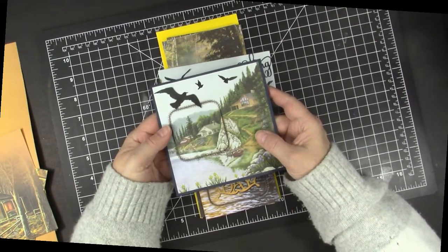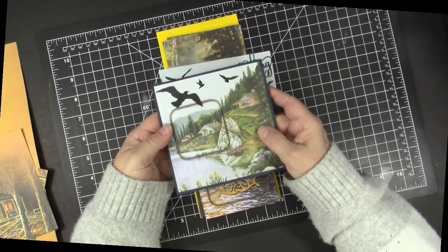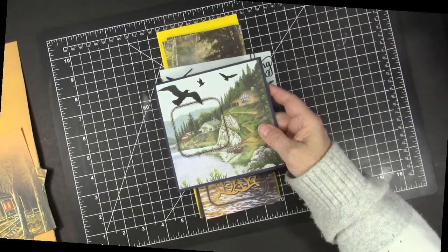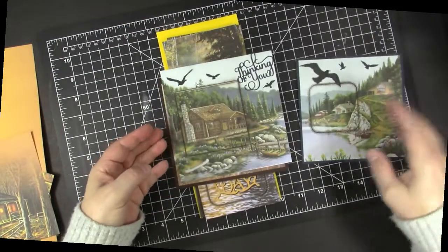I never have enough masculine cards, so this paper and technique is perfect for making some for my stash. Of course you could use any paper you might have on hand and could highlight a butterfly or a flower or anything. So that was my first card.